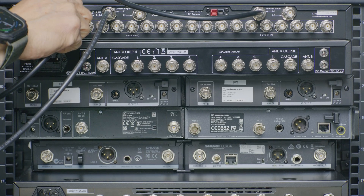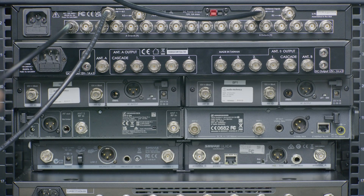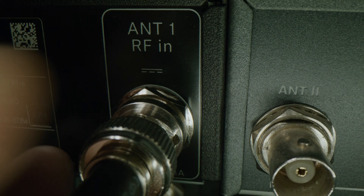Now connect a coax from one of the eight outputs on the distribution amp to the corresponding RF input on your receiver.